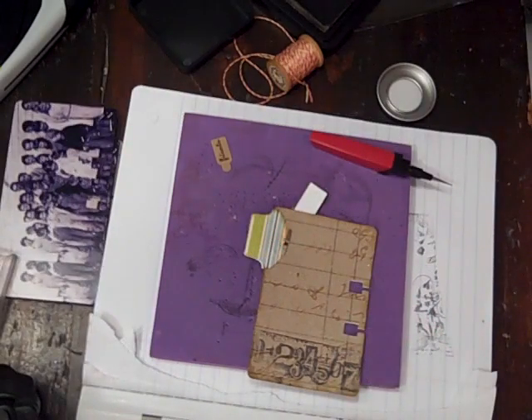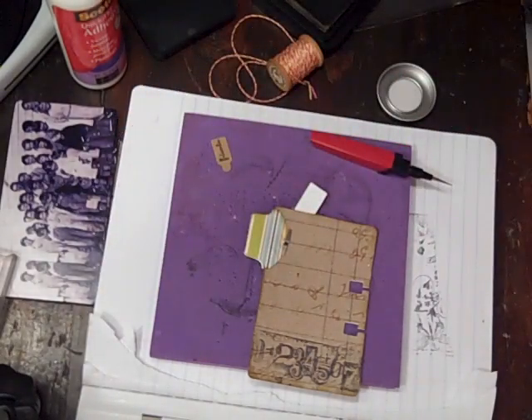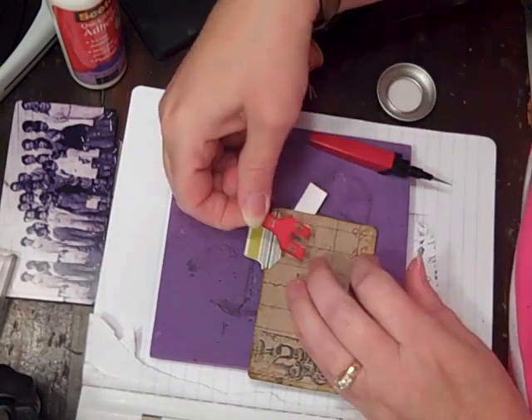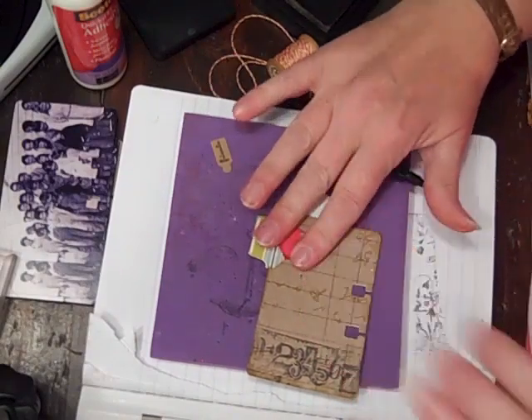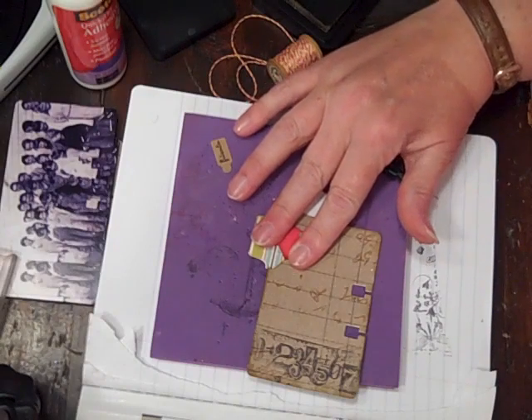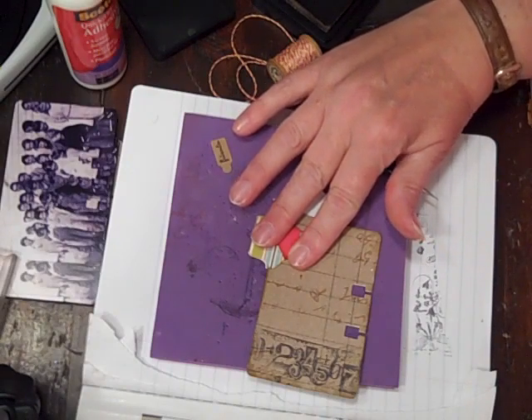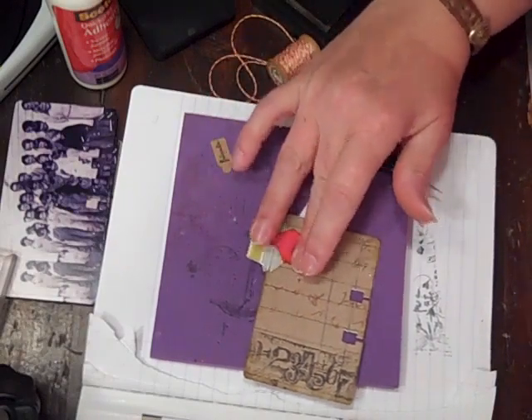I forgot — I edged everything while you were gone. I edged everything with brushed corduroy, which is my new go-to color. I love it especially for distressing — it's a great color because it's kind of real neutral and it just has that real aged effect. It's not overbearing, not too much of a color.